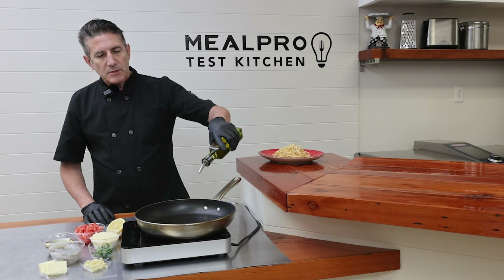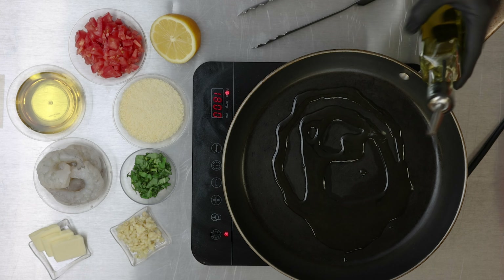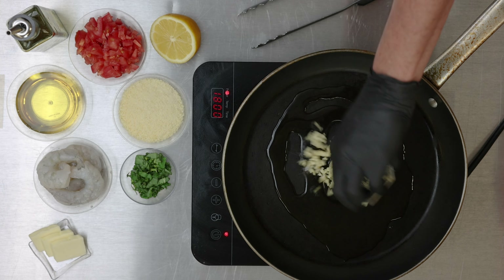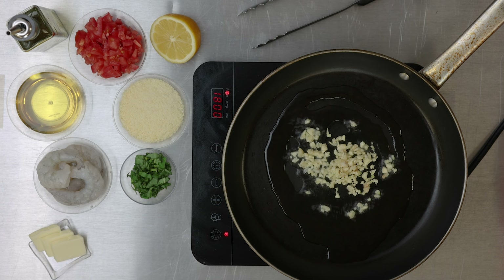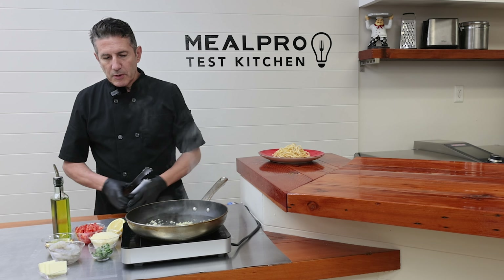We're going to start off with some olive oil in the pan. Next you want to add your garlic. Let the garlic cook for a moment so the flavor is infused into the oil.